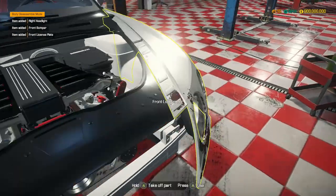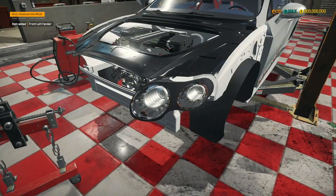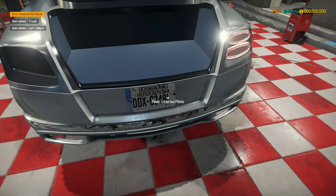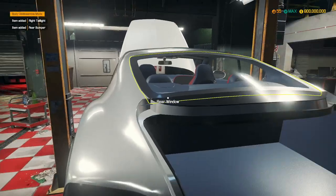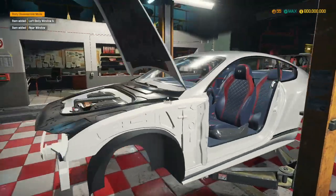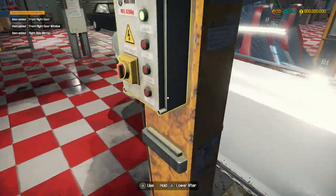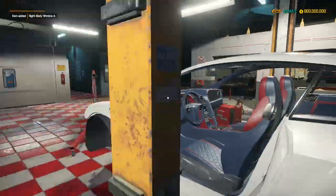We still have to replace all the body parts. We're also going to try putting custom number plates on — I think that would be a good idea. Let's take all these body parts off. I thought we could just use the welder and it would fix everything. Apparently not. We learn from mistakes, it's not a problem.